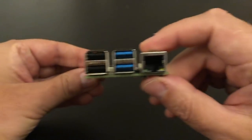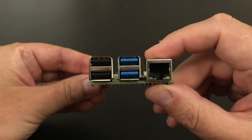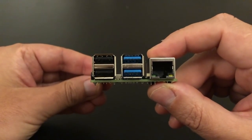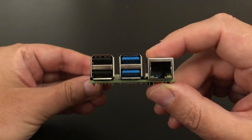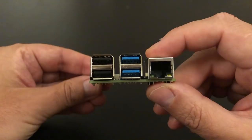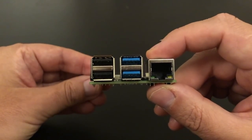Turning the board round, you've got two sets of USB ports — two USB 2.0 and two USB 3.0, which is going to give a nice boost for people streaming media off a hard disk. On the right you then have proper gigabit ethernet that is no longer attached to the internal USB bus, so it's going to be a lot faster than the testing we've been doing.